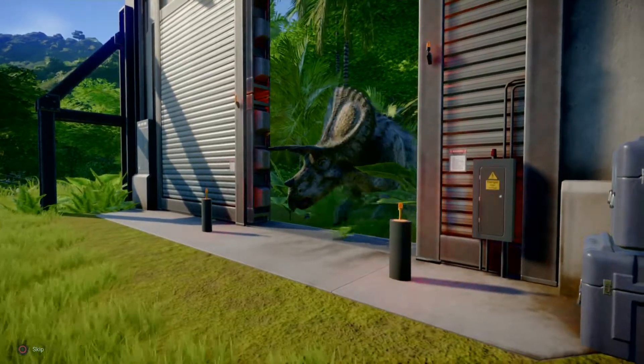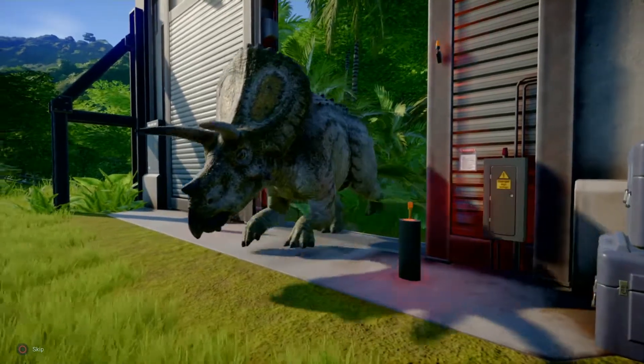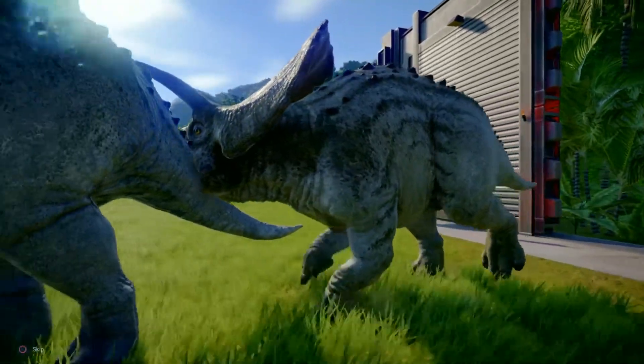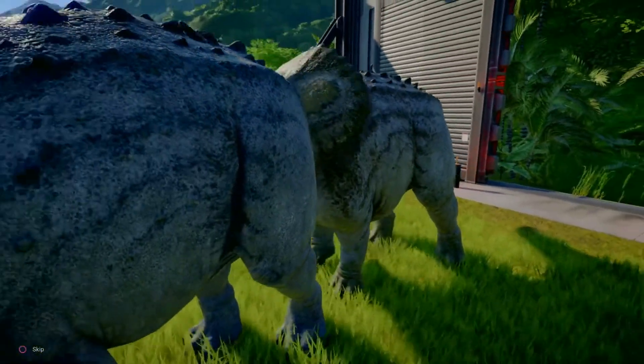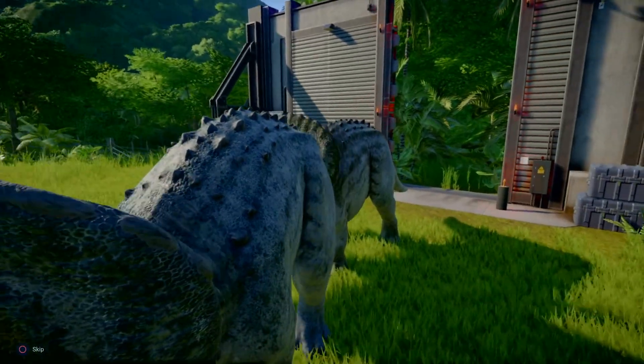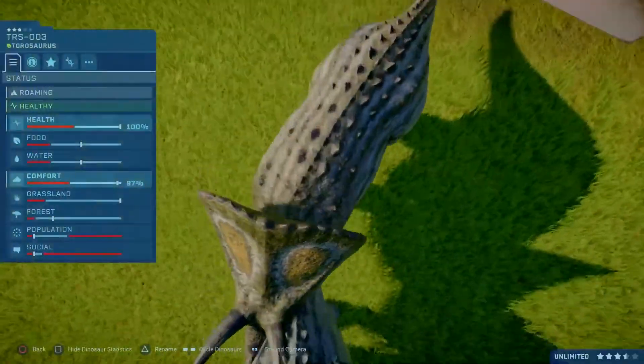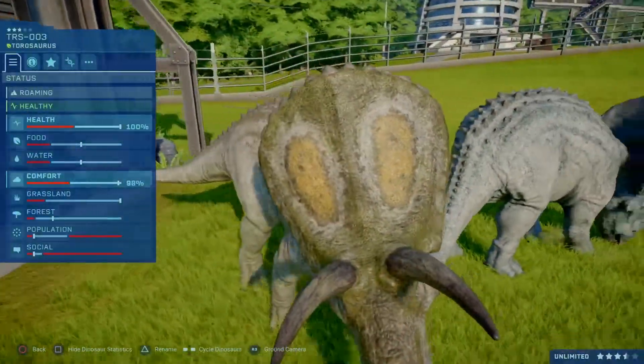That looks vaguely the same. Well, actually it seems to be striped. Oh dear, the Taurosaurus has ended the other Taurosaurus. This is disturbing viewers. This has gone terribly wrong somewhere — the Taurosaurus have gone inside each other.